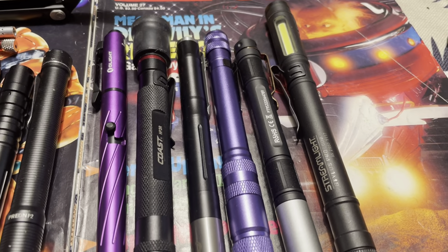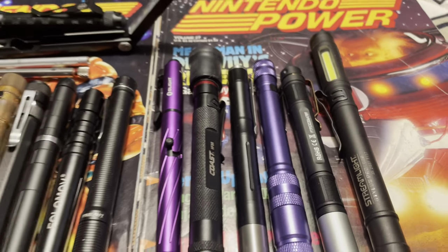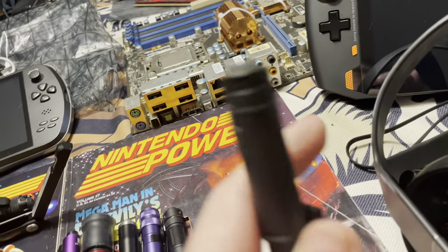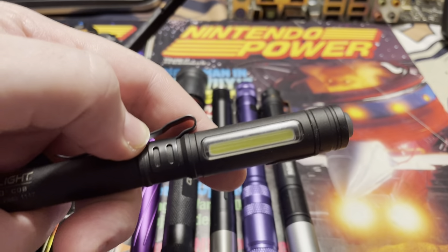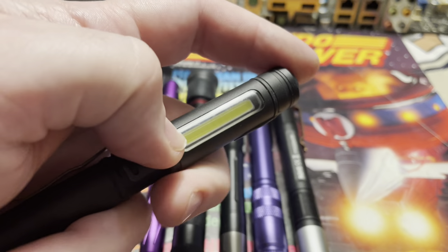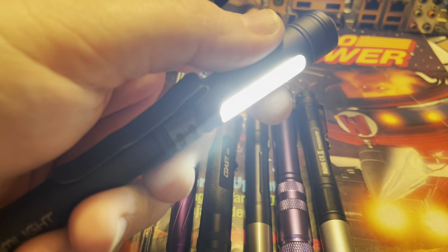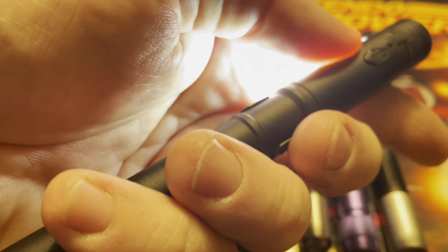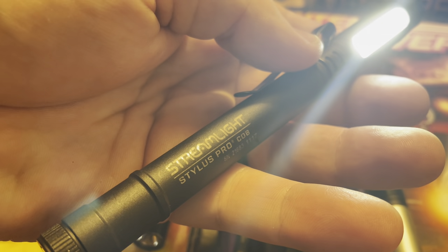Now we're going to go up to the top row — these are the really nice heavy hitters. First up is the Streamlight Stylus Pro COB. This is not a traditional point-and-shoot pen light — it's a rechargeable COB pen light, which gives you a real wide beam, almost like a floodlight. I really like it. Good one to keep in the pocket, but it might not suit your needs if you need the point-and-shoot style. It also has a magnet at the bottom.